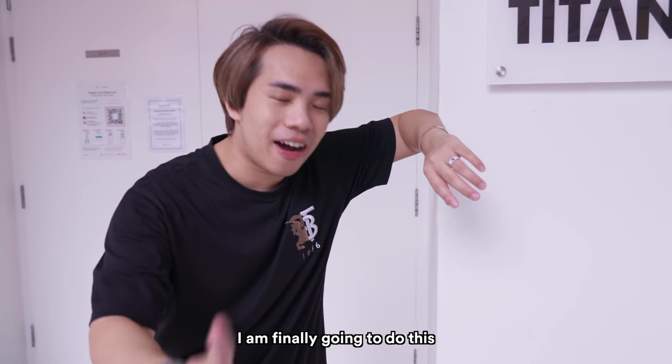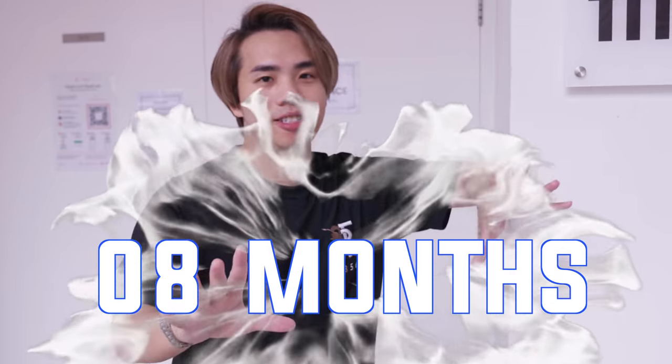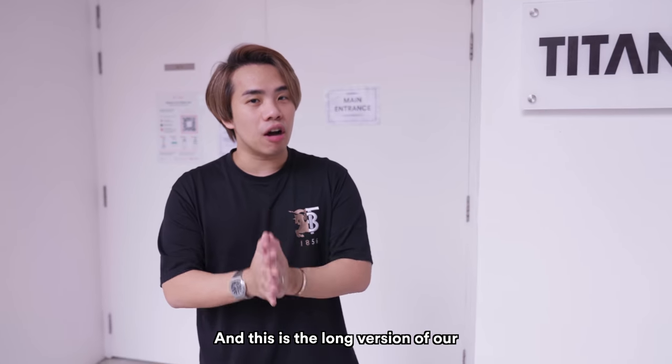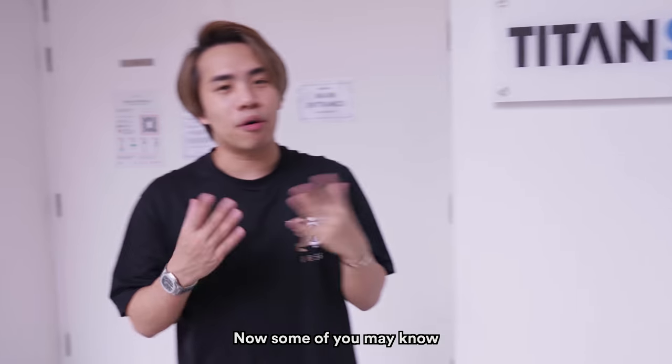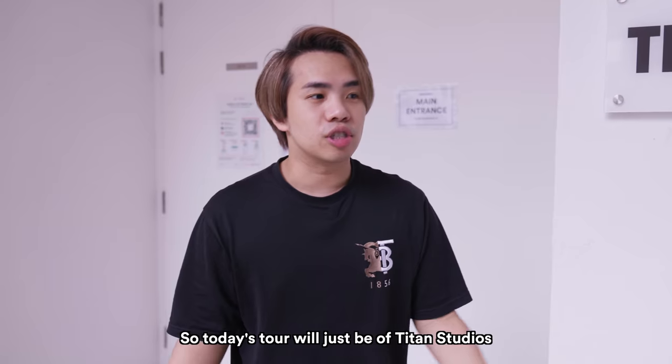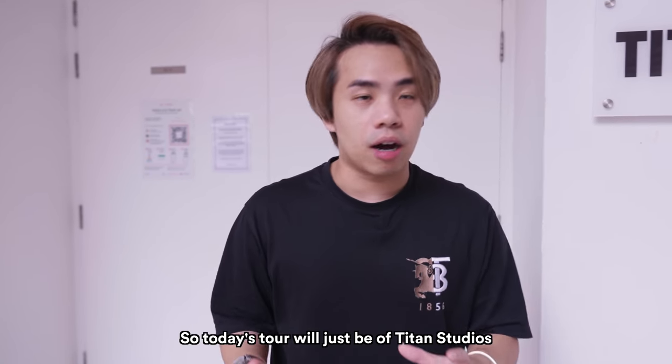So finally guys, I am finally going to do this studio tour after eight months of getting this studio. It's finally ready. And this is the long version of our studio tour for Titan Studios. Some of you may know we already have an office which we've done the tour before, so today's tour will just be of Titan Studios.